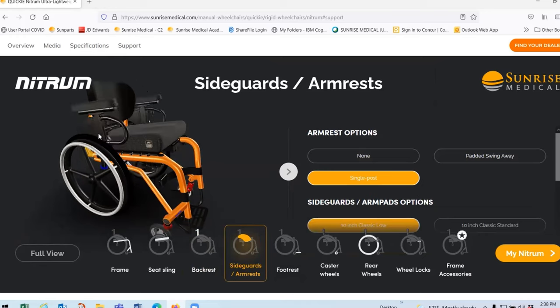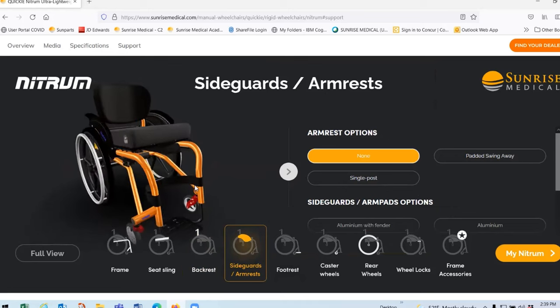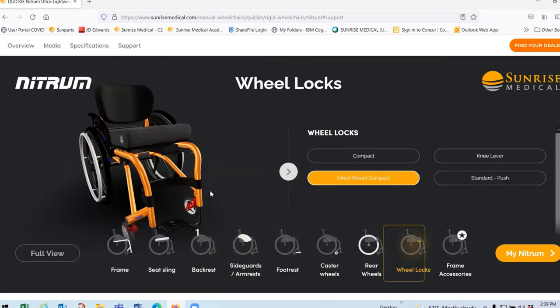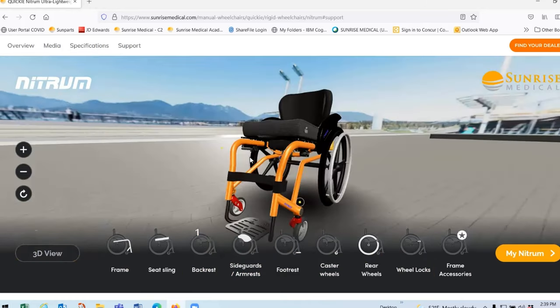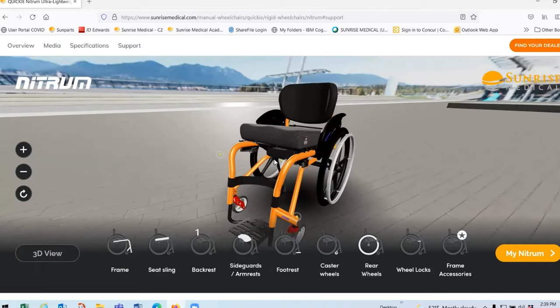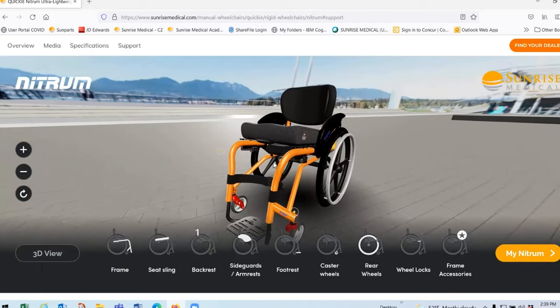All chairs from the Quickie portfolio are reimbursable under the K0005 HCPCS code. The website also features a 3D visualizer where you can configure and personalize your chair on screen. The user can configure their own Nitrum and, if they want, view it in their environment via augmented reality — making it the first to use this type of technology, particularly useful during the current pandemic situation.